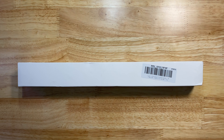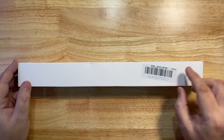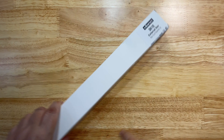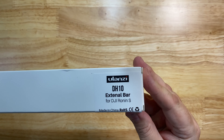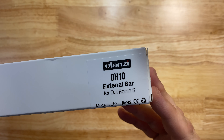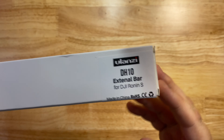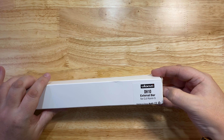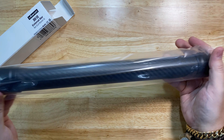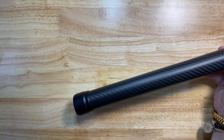Hello again. Today we're going to have a look at the Ulanzi DH-10 external bar for the DJI Ronin S. This is made from carbon fiber and aerospace aluminum, and it's got a quarter-twenty threaded screw on the top and a quarter-twenty hole in the bottom.